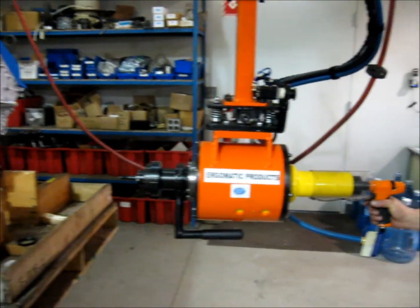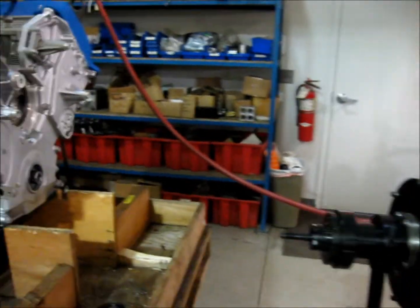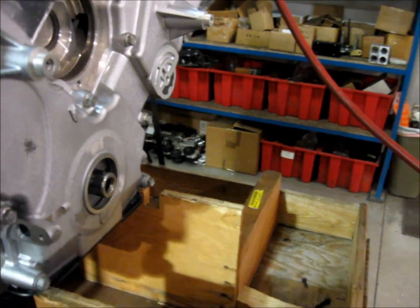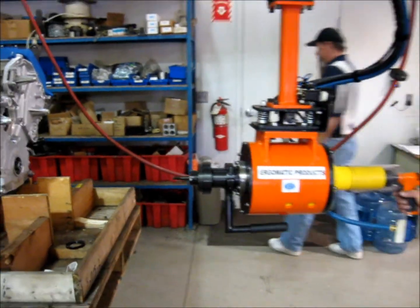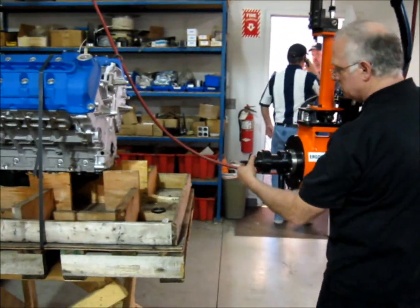We've got a seal press tool, air over oil system. We are going to load the front seal of the engine here. Pneumatic gun. We'll load the seal onto our spindle.